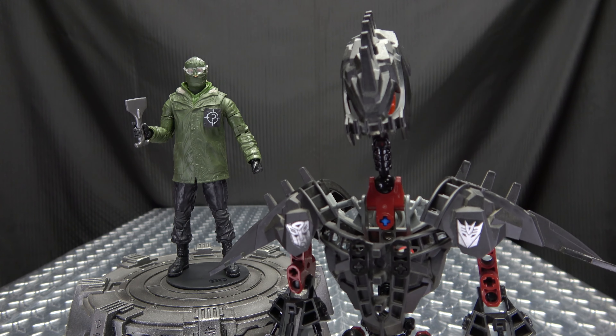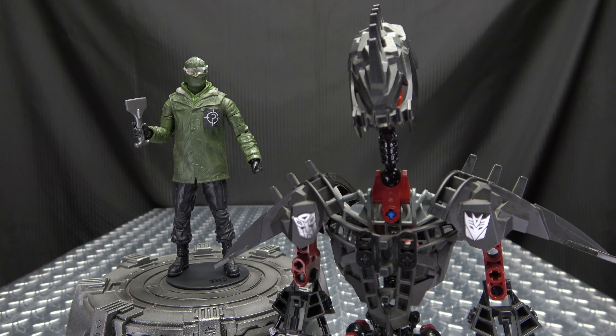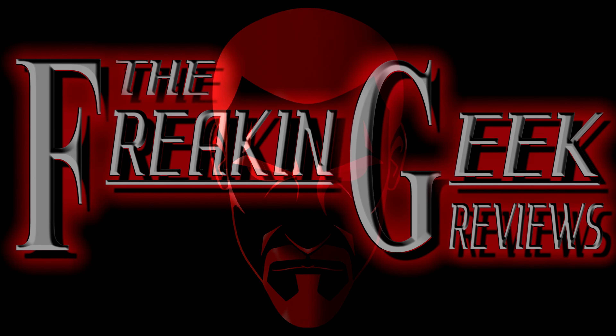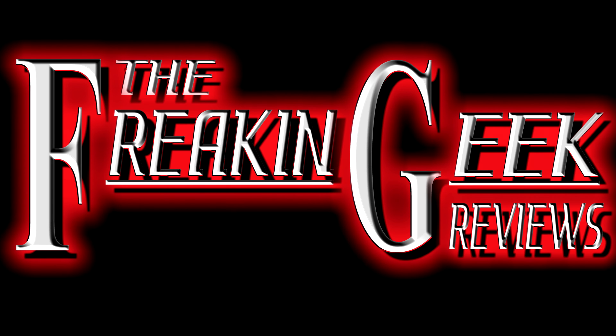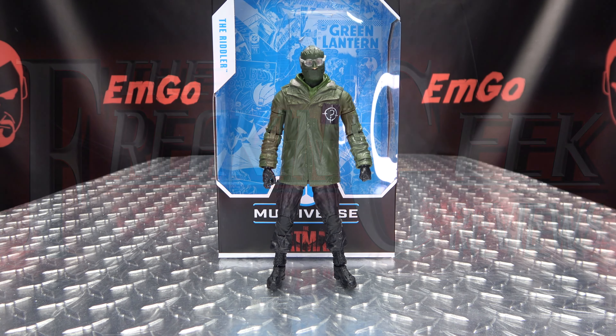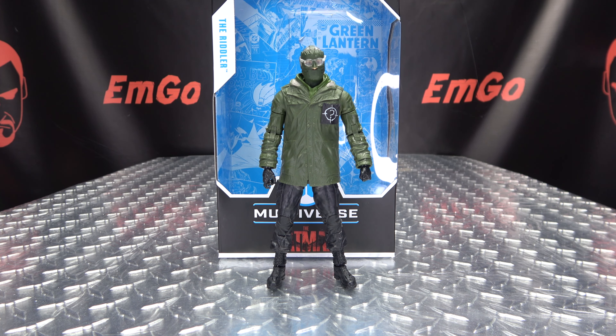RIDDLE ME THIS! Who is this? Hey, what's up my peoples? Emgo here, the freaking geek himself, and today we will be reviewing the McFarlane Toys The Batman — the Riddler!